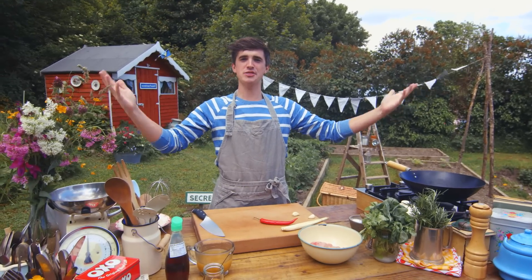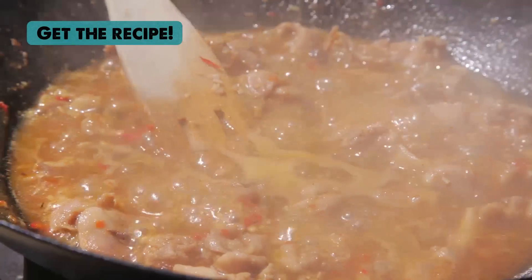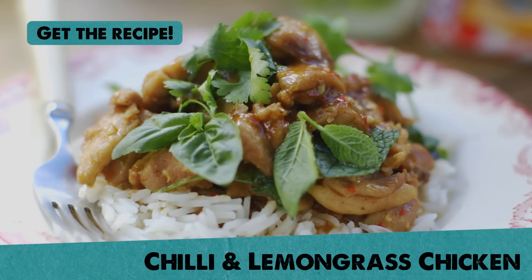Hi guys, welcome to my kitchen in the garden. It's summertime and I am going to show you how to make a really tasty little supper. Very quick to make, only a few ingredients and it really packs a punch.